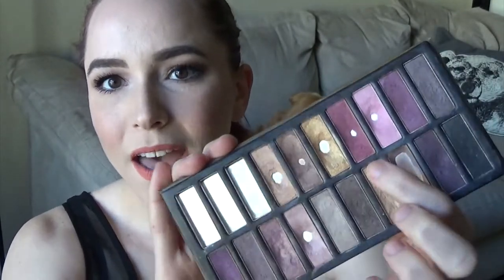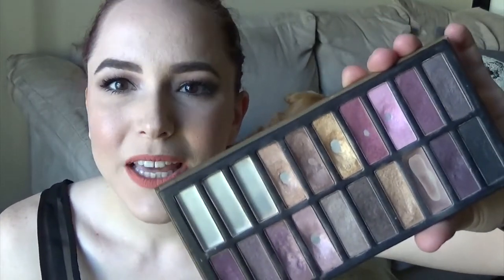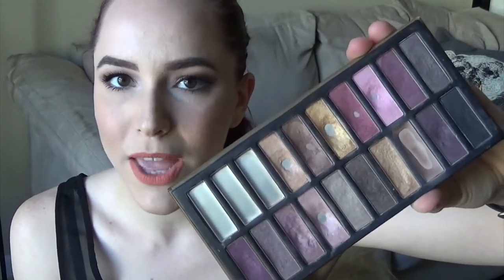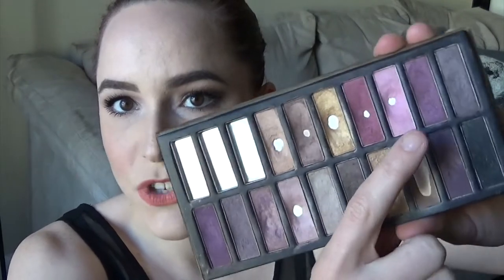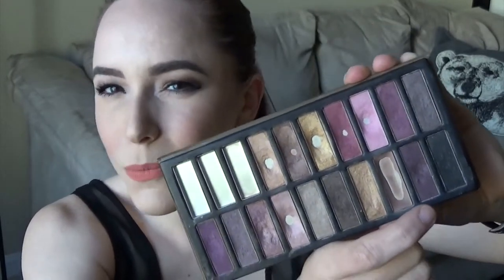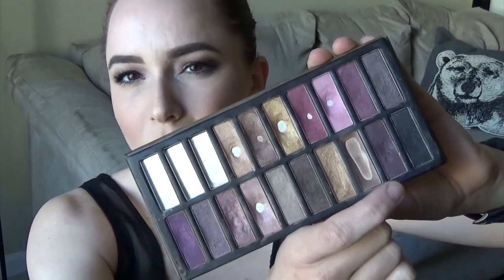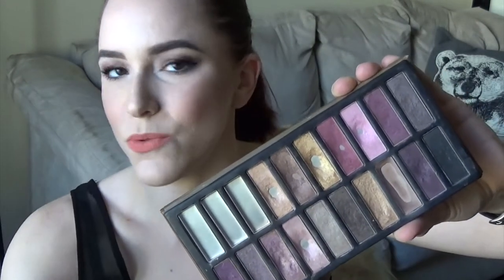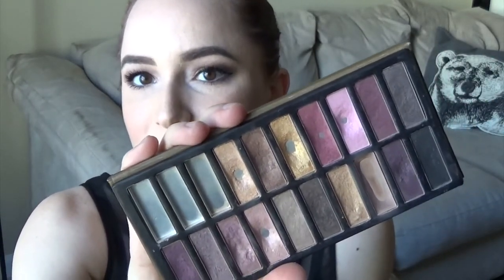Speaking of pinks, there's this cranberry shade right here and it's a weird formula — it's kind of shimmery but not super shimmery. I'm okay using it in my crease, which is how I was able to hit pan on that. Then we have this light pink which I have pan on; I was using that just all over my eyelid. It's a weird formula — a lot of these shadows are matte but have these odd chunks of glitter that just dust away. I worked hard to hit pan on that and then kind of stopped using it.